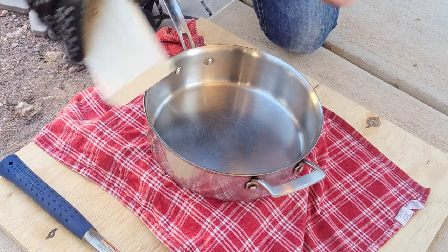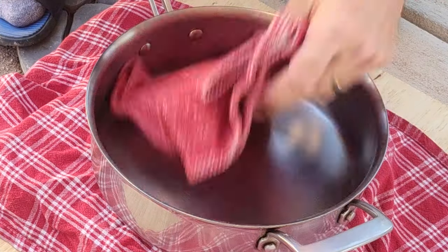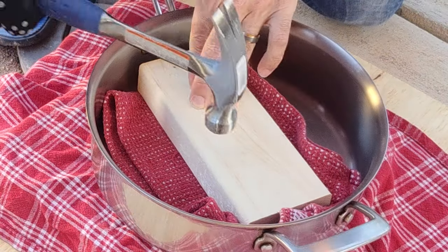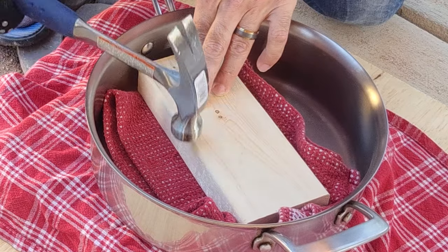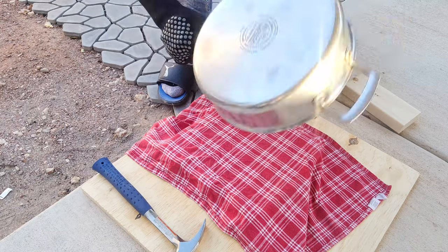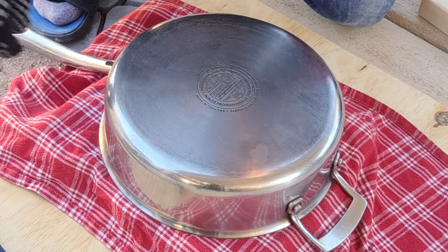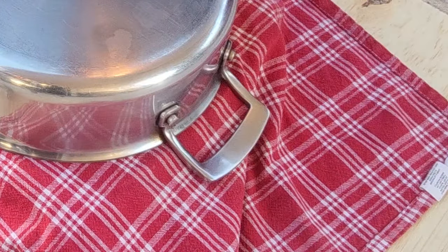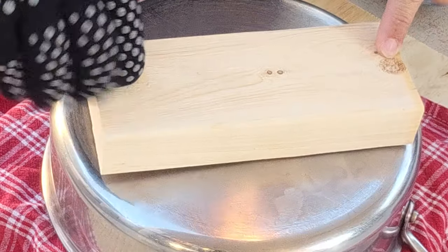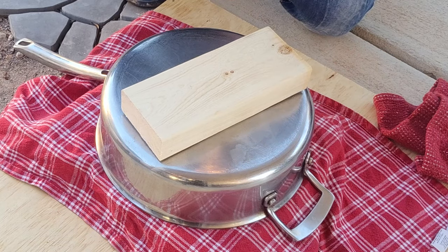If the pan is concave — meaning it's bowed in — you'd want to protect the inside surface of the pan, put something in there, put the wood here, and bang it back into shape working your way around the pan. In our case it's bowed out, so we're going to flip it upside down. I put some bricks underneath to keep it up off the surface, and I'm just going to take this piece of wood — you can see the pan is really flopping around because it's warped — and work this around until we straighten it out.